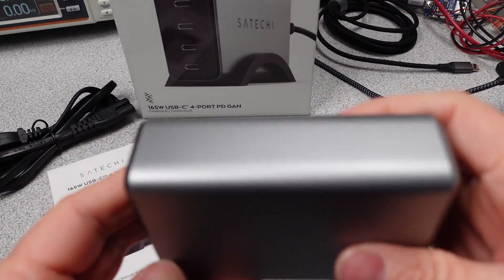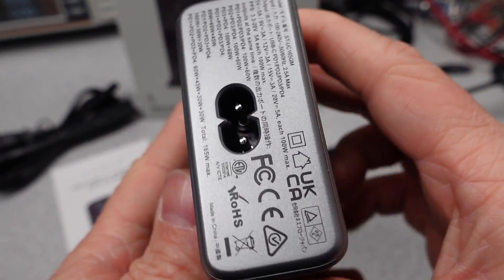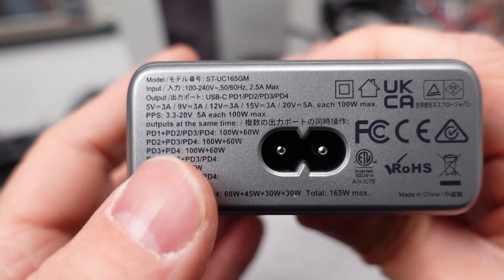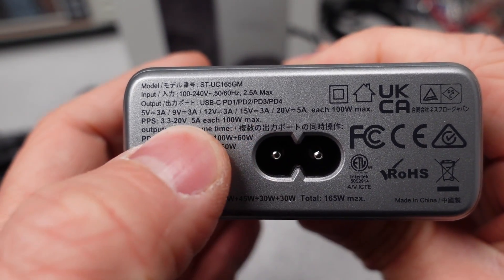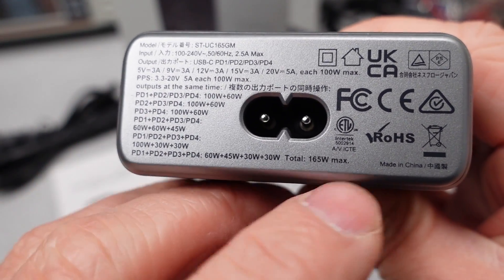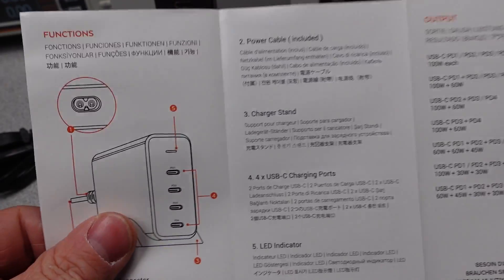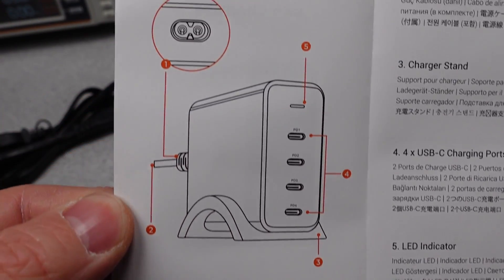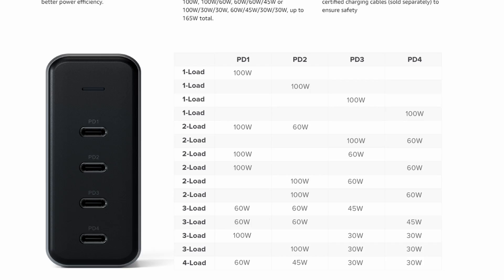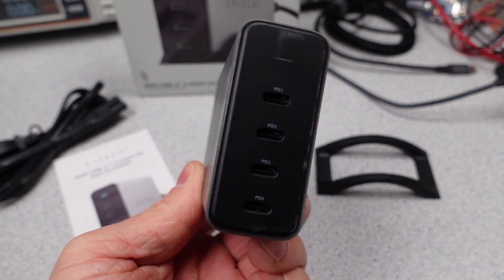Around the back, we can see the ETL safety listing and a bunch of text describing the power outputs and current handling capability. This adapter also has a few other listing marks, which is nice to see. There is a mark missing from the adapter — no Department of Energy listing — so that is something to check on during the testing phase. The user manual doesn't have the nice infographic I like to see for power sharing, but a table from the Amazon listing is a bit more clear about how the ports share the power. The device mostly talks about how it can charge Apple devices, but I think there is much more to it than that.